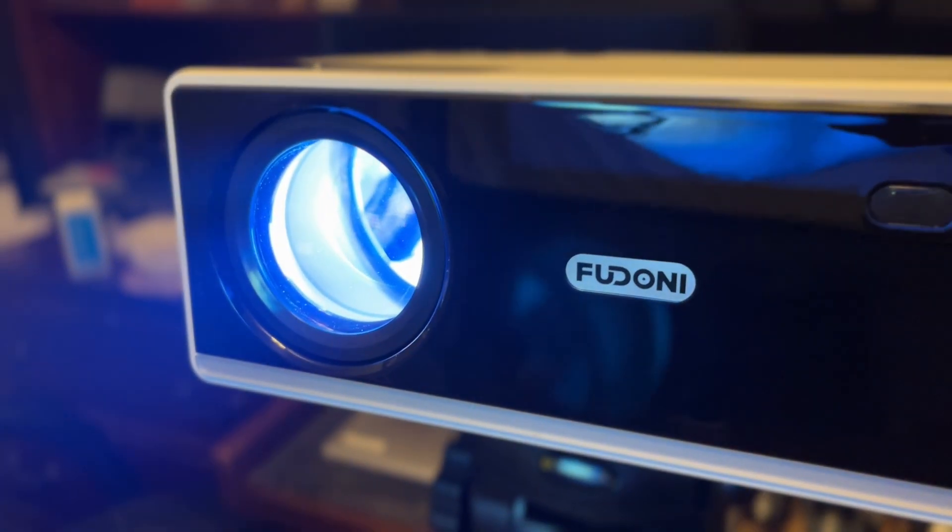Hey, what's up all — thanks so much for tuning back in. Today we're checking out the Fedoni 1080p HD wireless projector.